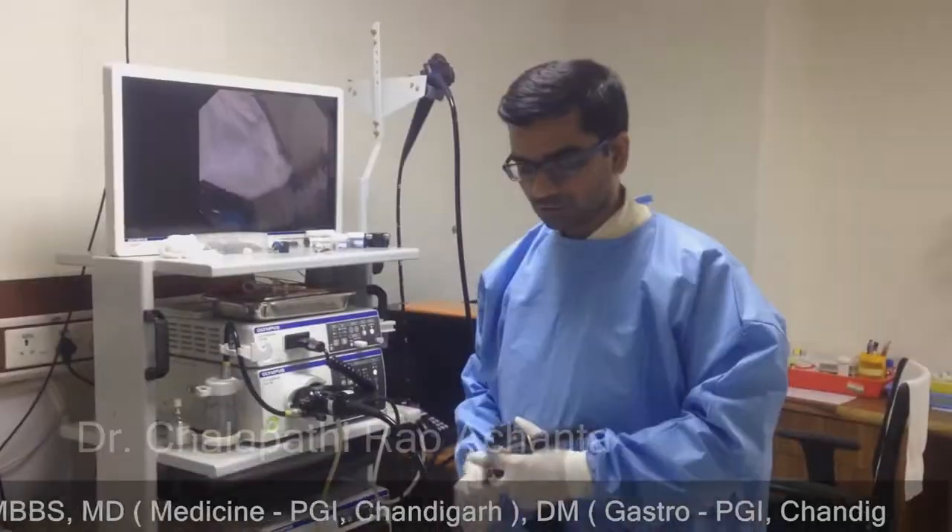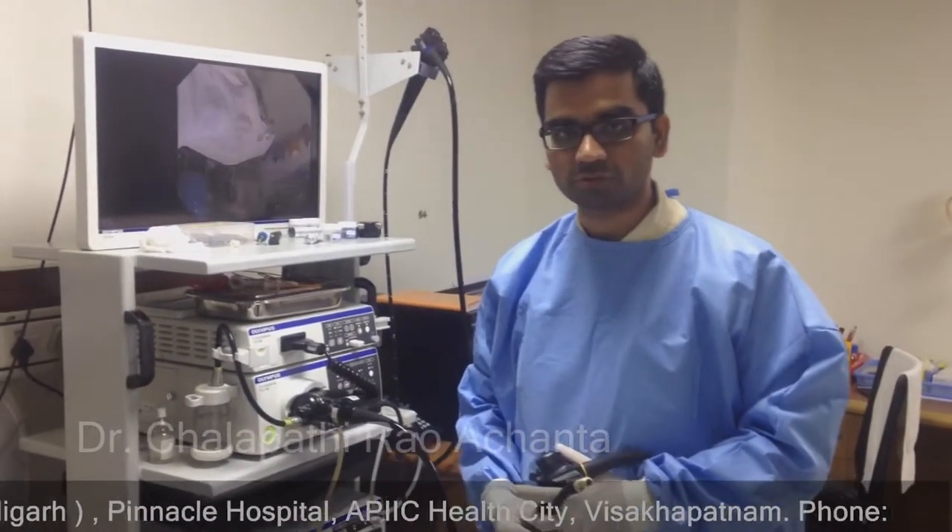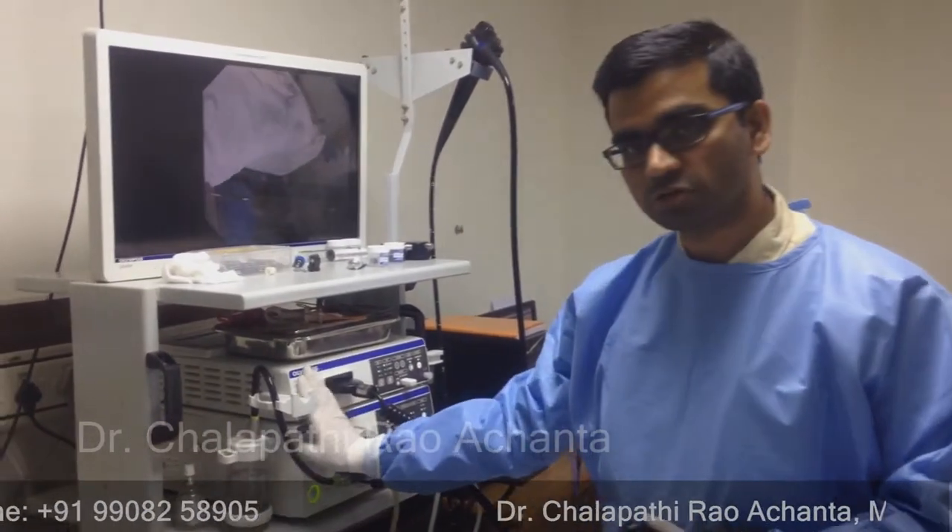I am going to talk about endoscopic ultrasound. This is an endoscopic ultrasound. This is a hybrid scope. This is our endoscopic equipment.